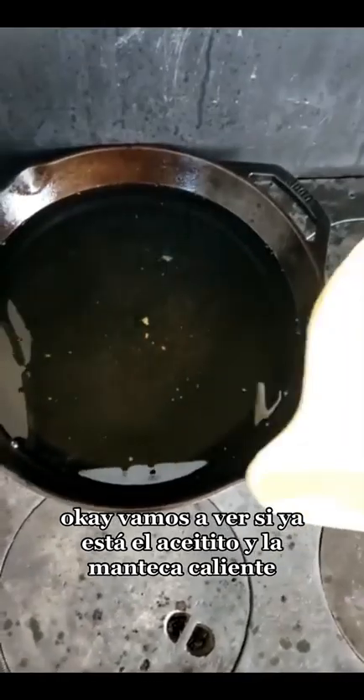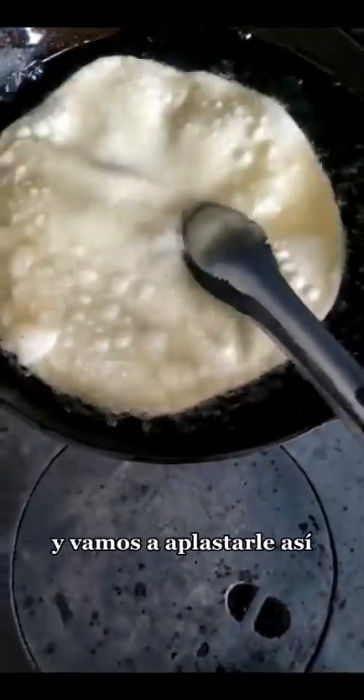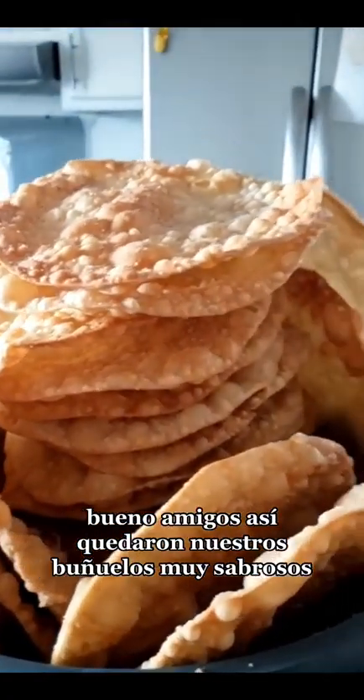Vamos a ver si ya está el aceite y la manteca caliente. Vamos a agregar un buñuelito para cocer y vamos a aplastarle así. Bueno amigos, así quedaron nuestros buñuelos, muy sabrosos.